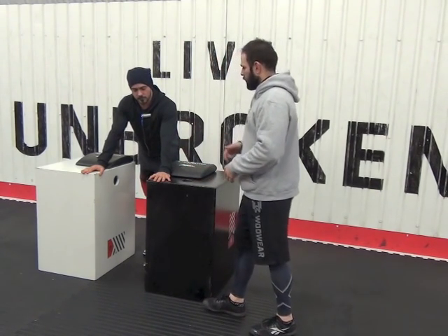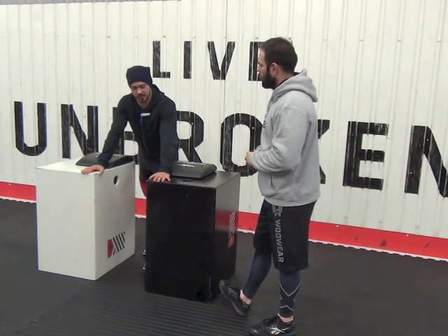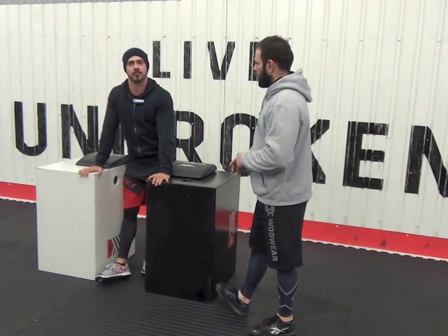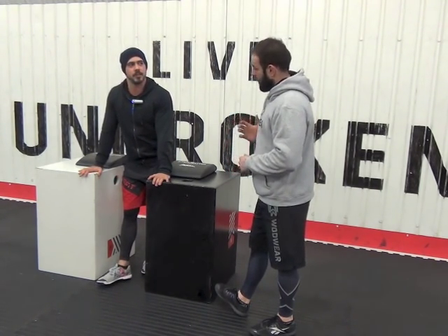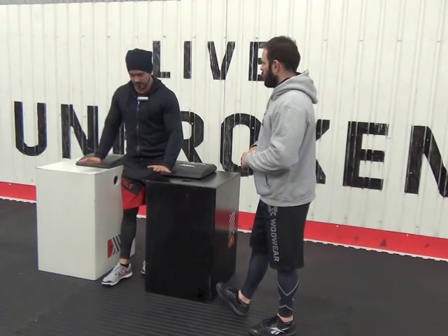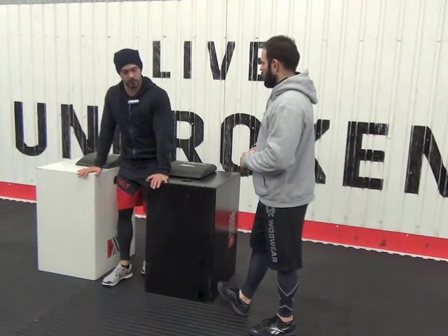What would be a prerequisite to this move? I would suggest three strict pull-ups and three strict ring dips before you attempt this. That will help make sure you've got the shoulder strength to handle the load in that awkward position at the bottom.